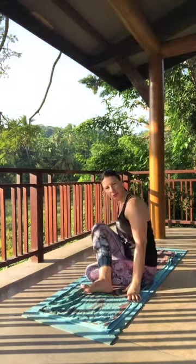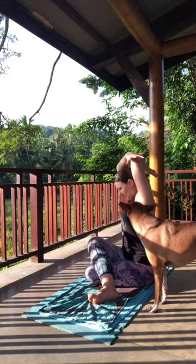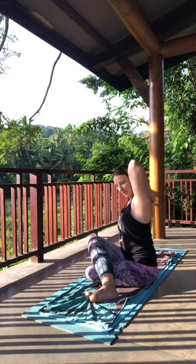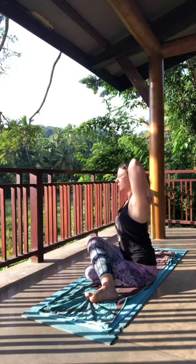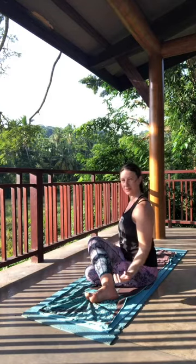On your inhale, come back to neutral spine so that you're facing your knees, sitting up nice and tall. Adjust your legs as needed. Left leg is on top, so the right arm comes above. Find the connection between the fingertips, sitting up nice and tall. Either stay upright or gently fold forward. Take a nice big inhale. Exhale, gently release the arms and just let them be for a breath or two.